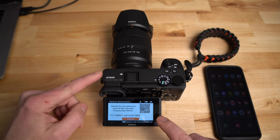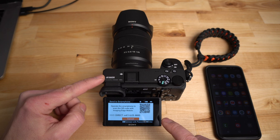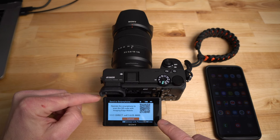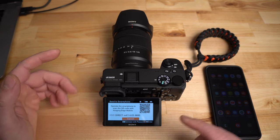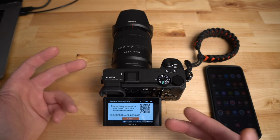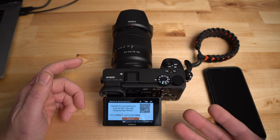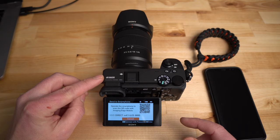A lot of people are saying the QR code is not coming up on their camera. I need more information on newer cameras, but this is how it works on the a6400, the a6100, the a6600, and the RX100 Mark 7. If you have an older camera like an a6000 or an older RX100, it may not do this — you'll have to use passwords and other methods. This tutorial is for people using the newer cameras like the a6600.